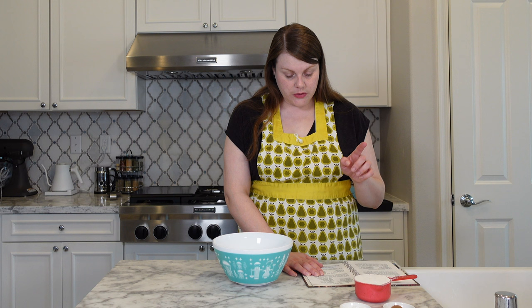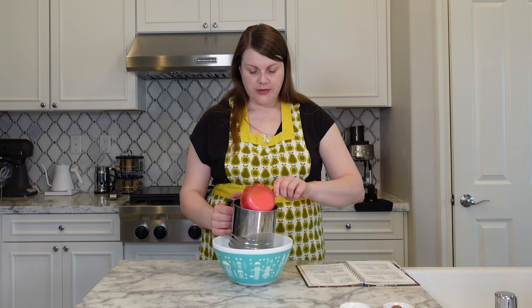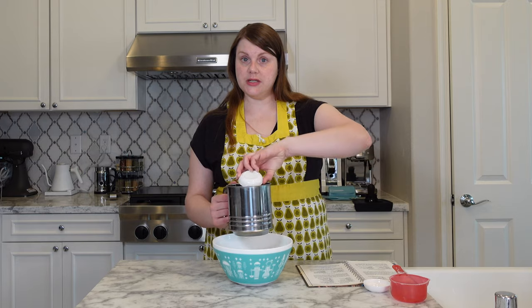Sift flour, baking powder, baking soda, and spices into a large bowl. Starts like any other cookie recipe. Flour, baking powder, and baking soda, and we have our spices: cinnamon, allspice, and cloves. So this is going to be a spicy cookie. Let's sift.